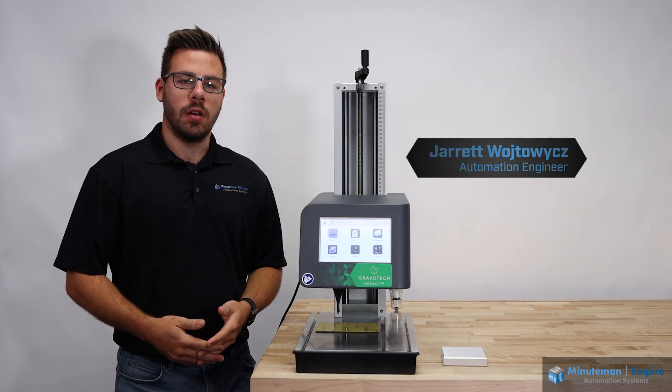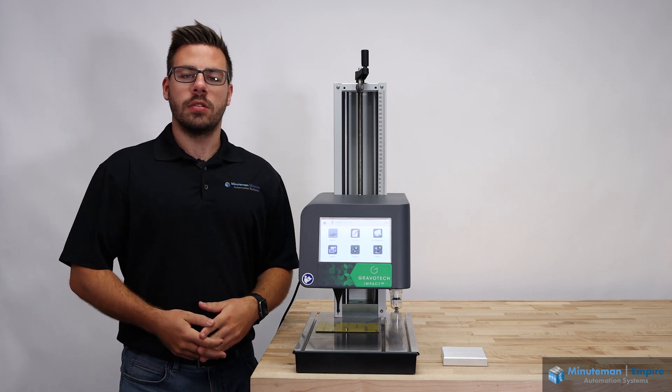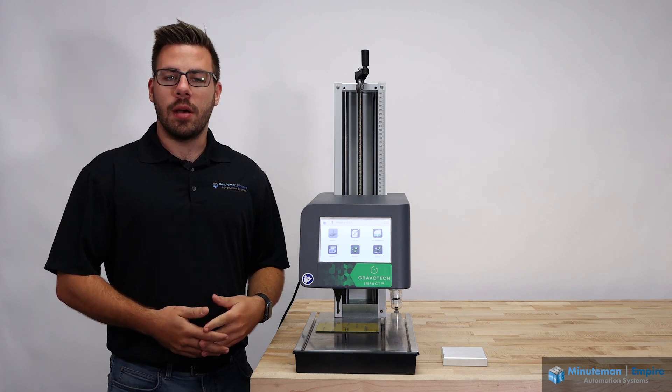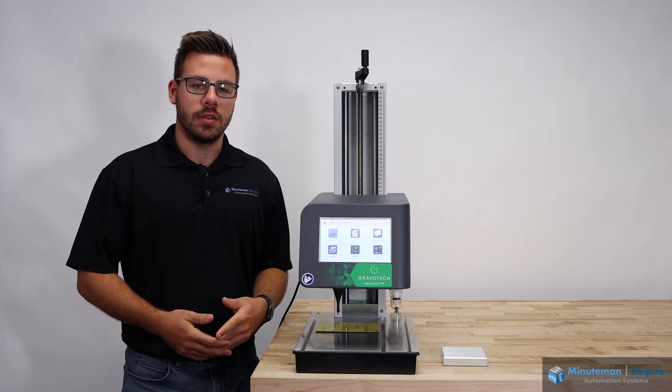Hi, I'm Jarrett Wojtovich, an automation engineer with Minuteman Empire Automation Systems. Today we're going to take a look at Gravotech's IMPACT dot-peen marking machine, a benchtop solution for various metals and plastics.